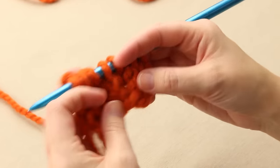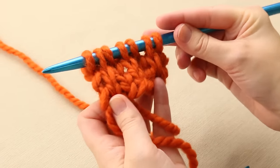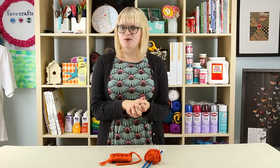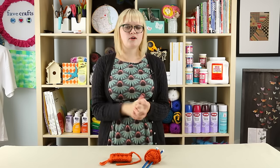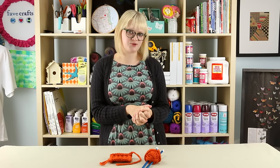So that is the heel stitch — a really simple stitch and a great way to hack your knitting to make it a little stronger. Leave us a comment if you can think of another place on a sweater, sock, hat, or any other garment where you could use the heel stitch to reinforce it. Give us a like if you enjoyed this video, and don't forget to subscribe for even more great tutorials.